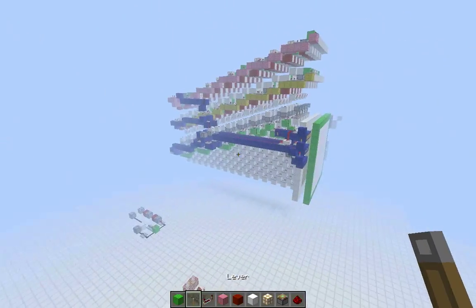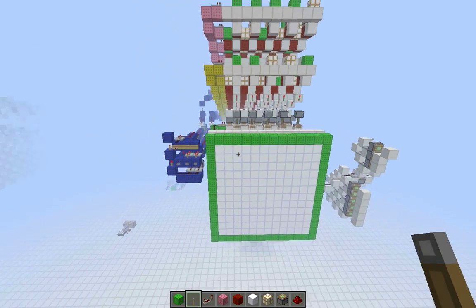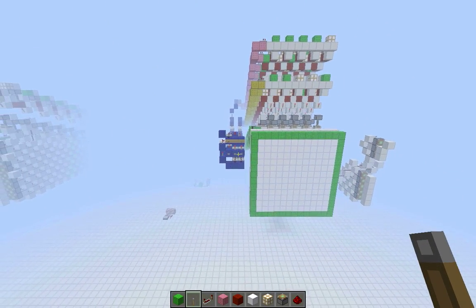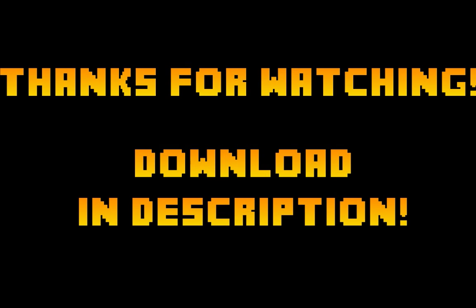So that's all there is to that. I'll leave this world in the description. I hope you like it, and I'll see you guys next time. Bye.